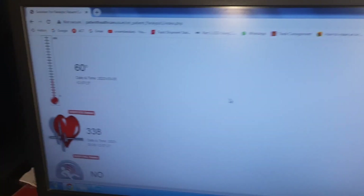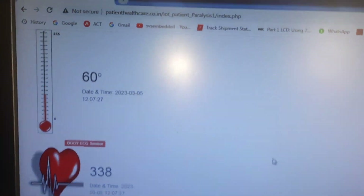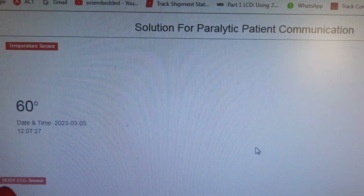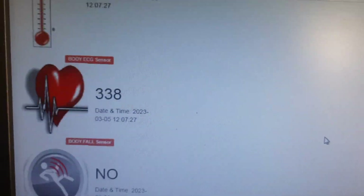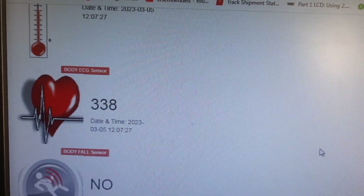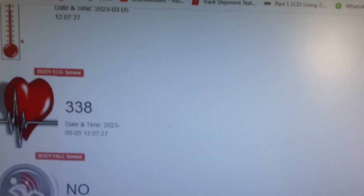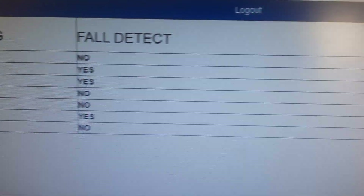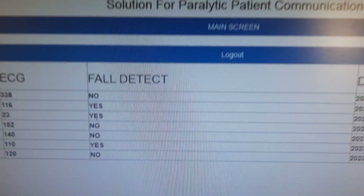We have a web page where we monitor the temperature data. The solution for paralysis patient healthcare monitoring displays temperature value, ECG value, and fault detection. We can monitor temperature data, ECG data, and fault detection, and we receive both SMS alerts and email alerts.